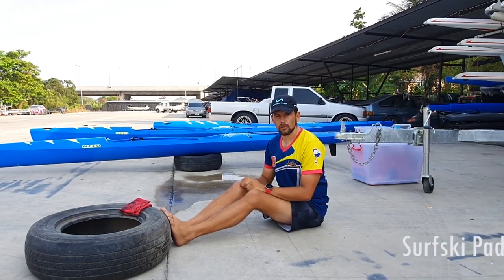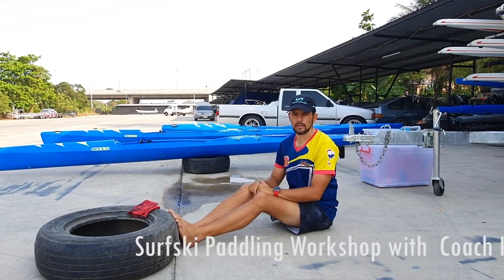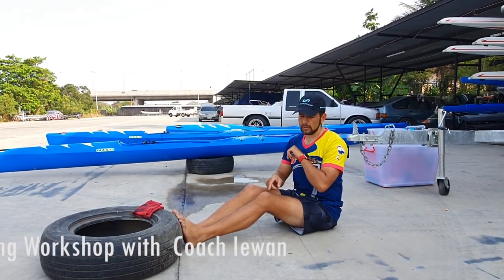Sawadeghap! Today here I am, coach Ivan. I'll be teaching you a little bit about surfski basics. Today we are going to do the elbow-to-knee technique.